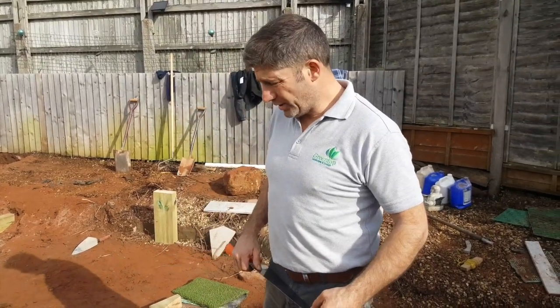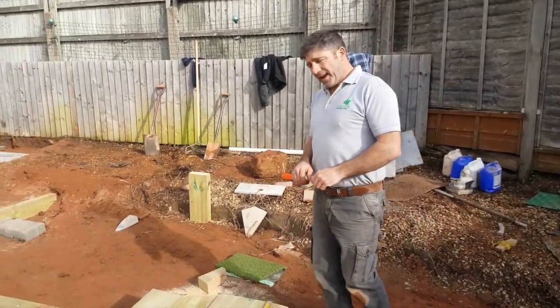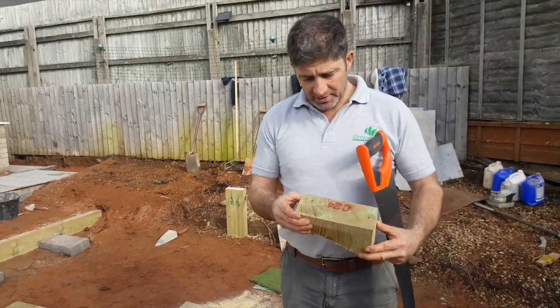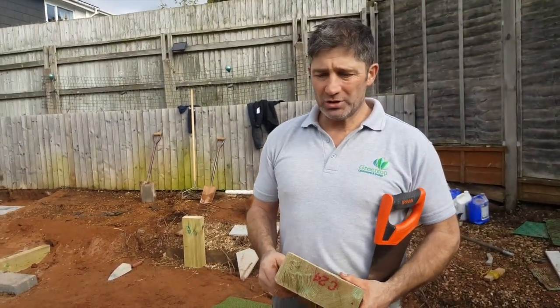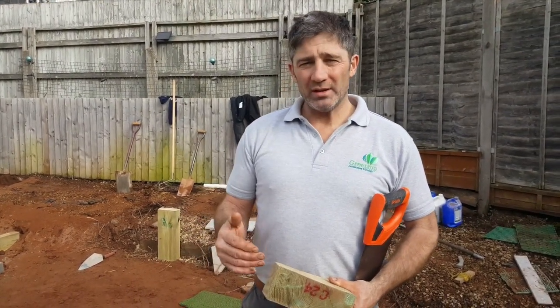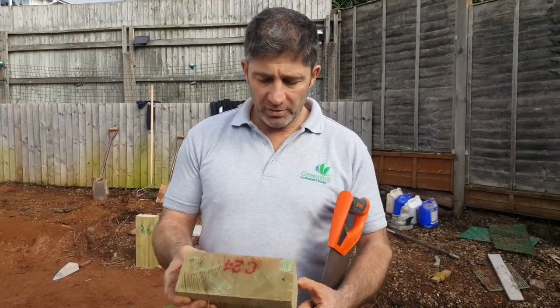We're going to show Shou Sugi Ban and the burning of the timber. We're going to create a decked area using this profile - it's an 8x3, a graded product. It's nice and smooth, and there's nothing wrong with smooth decking - it is a choice. In the marketplace there is smooth decking, it's whether the client wants to tolerate it, as all decking, wearing courses, paving, block paving, tarmac, even the roadside will get slippy.